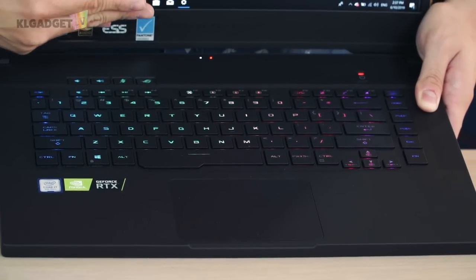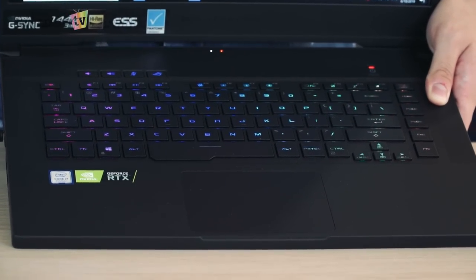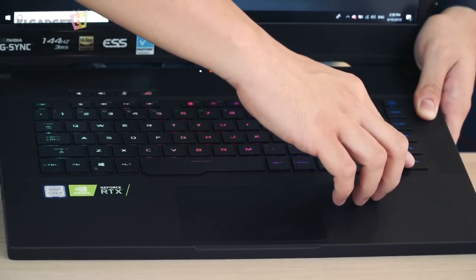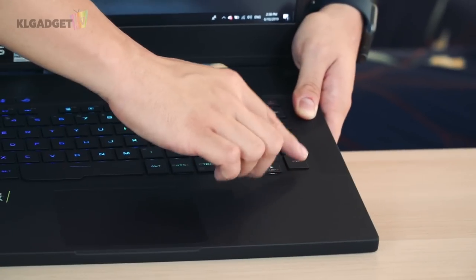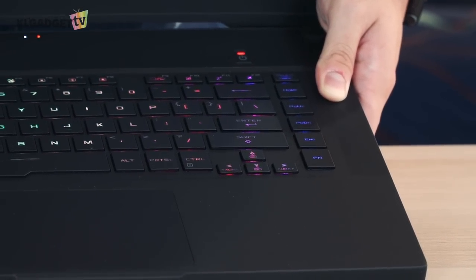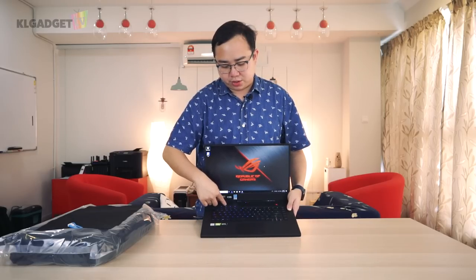There are two dedicated function buttons — one on the left side and one on the right — and I find the right-side dedicated function key pretty convenient. You also get standard volume controls on the top and a microphone mute button, plus a key that launches Asus's Armory Crate software.